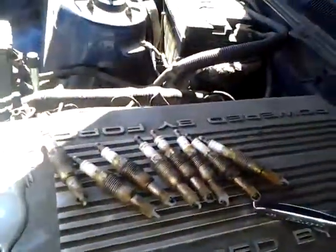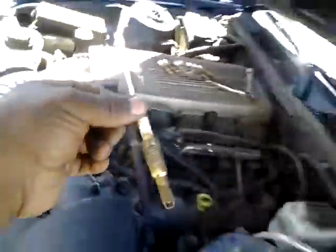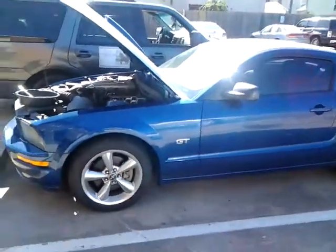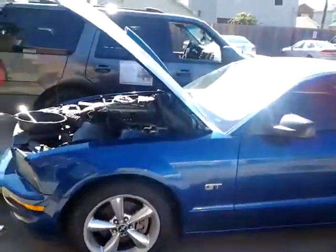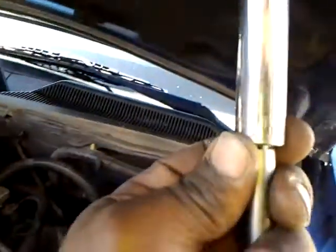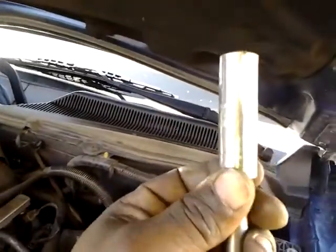Para toda mi gente Latina: voy a decirles el secreto para sacar estas bujías de los carros y camiones Ford. Este es un Ford Mustang 2007, motor 4.6. Todo el mundo sabe que estas bujías se rompen fácilmente dentro del motor. El secreto no es lo que Ford dice, que hay que comprar un dado especial de Snap-on que cuesta mucho dinero. Yo tengo este de 14 milímetros que compré por menos de cinco dólares.